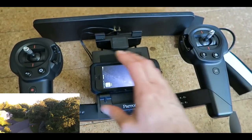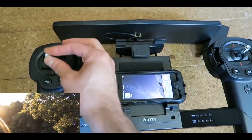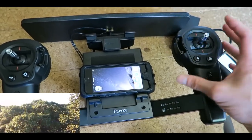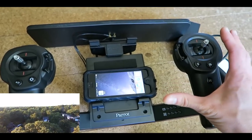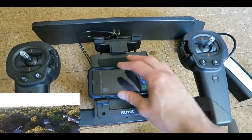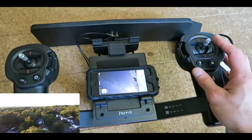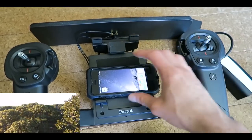Here are the controls. Most of what you really need to know is the stick that moves the drone up or down, and the second one that moves it sideways. It's a little hard to get a handle on initially, so I suggest you practice — but not at home. Find an open field to practice, otherwise you're really going to mess up and likely break it.